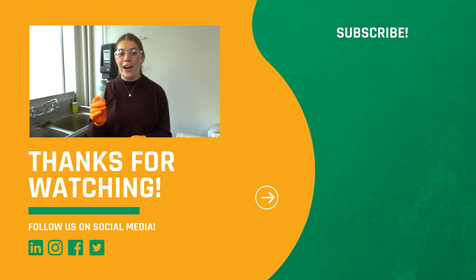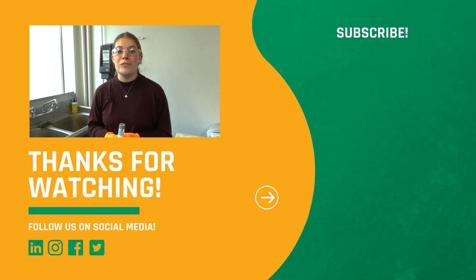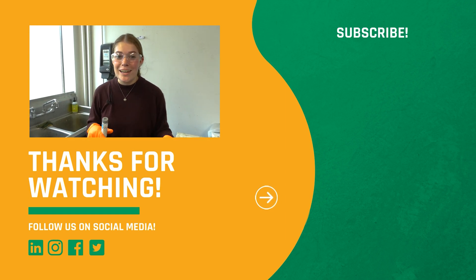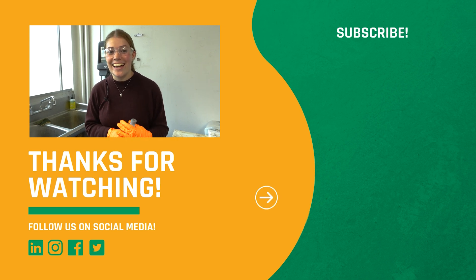Thank you for joining us today for how to fill a VOA vial. If you'd like to see more, head to our channel for more videos, click the subscribe button below, hit the bell for notifications, and we'll see you next time.